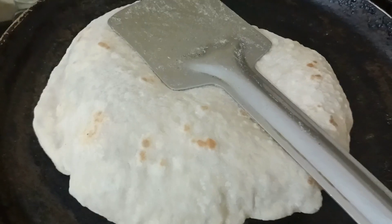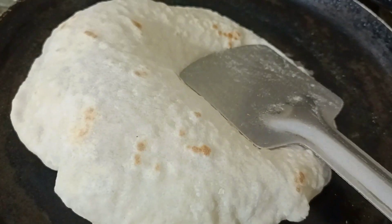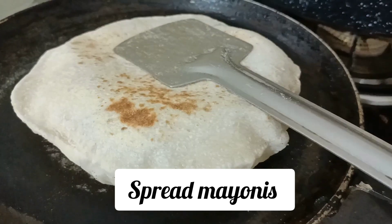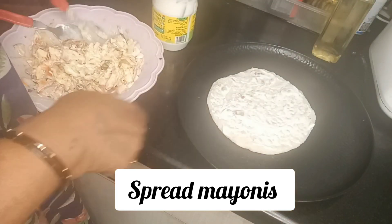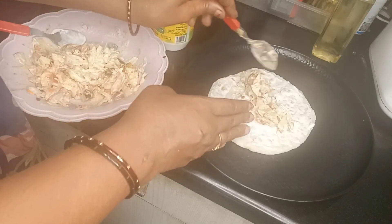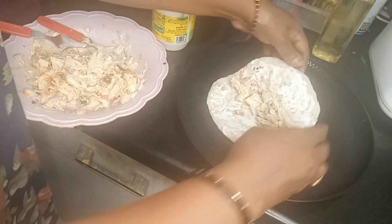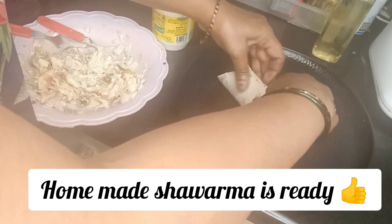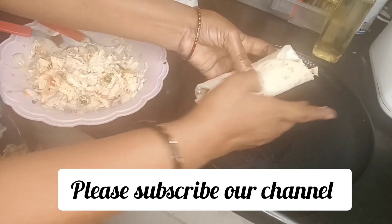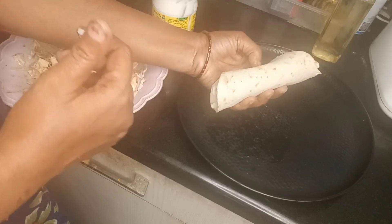Let's put the dough portions in the bowl. I will proceed with this. Now we will add the filling. Roll it out. I will add a piece of dough and roll it out. Add the dough and roll the kubus to make the shawarma wrap.